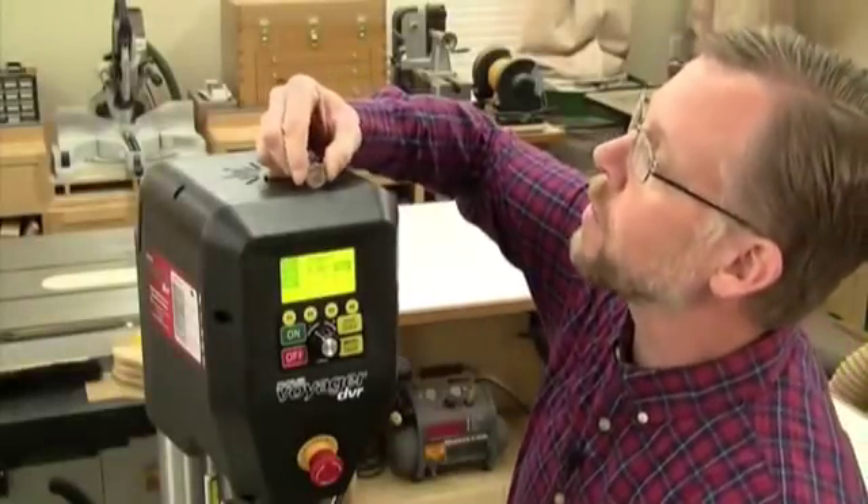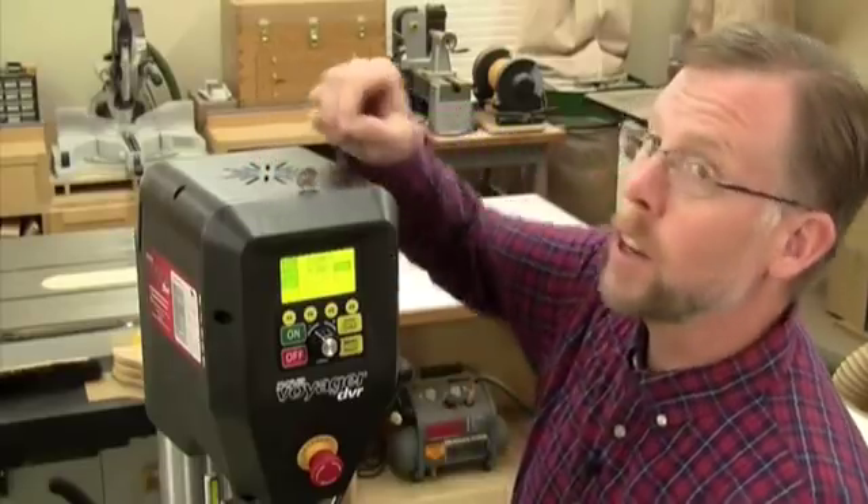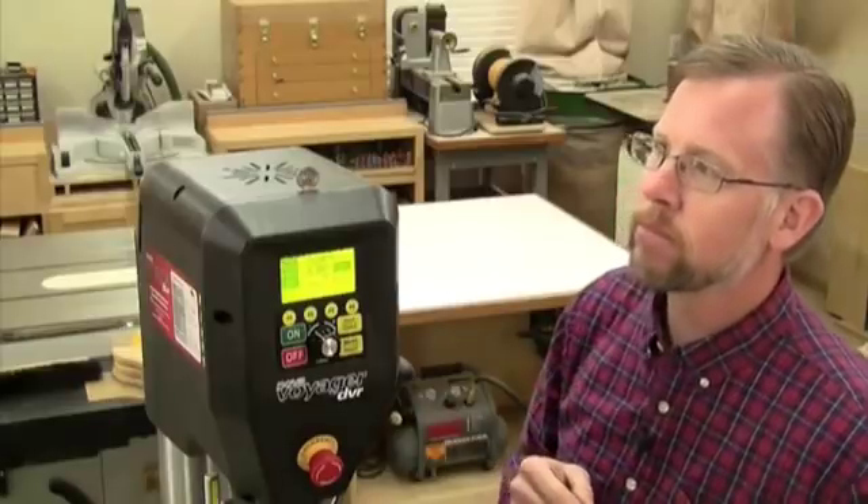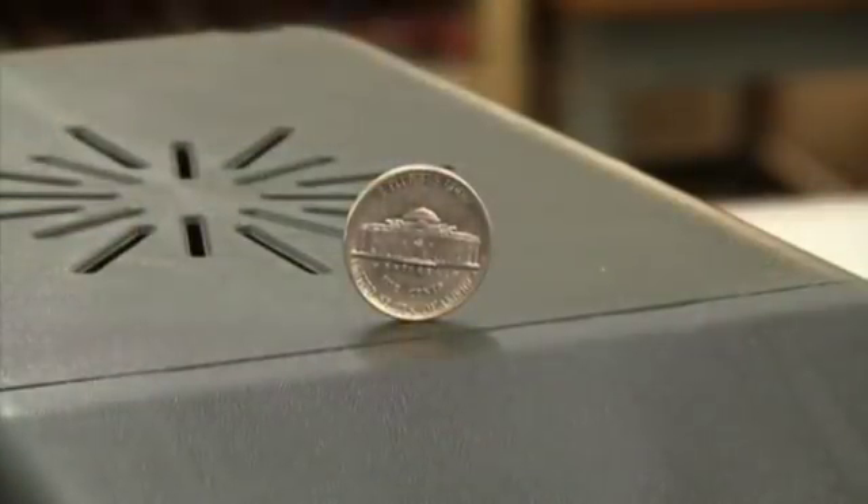and so is the vibration that often goes with it. Just try this little nickel test on top of your drill press, and you'll understand how smooth running Voyager really is.